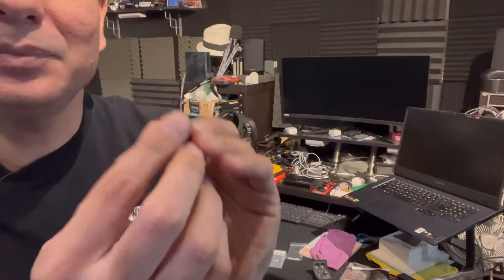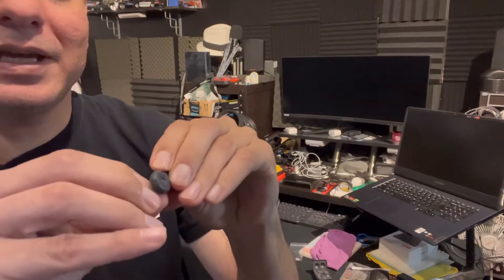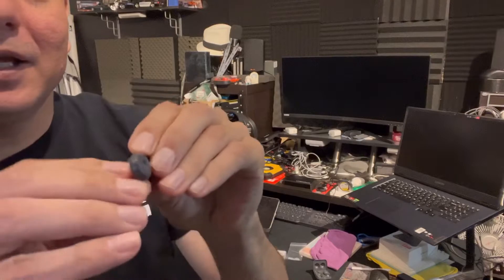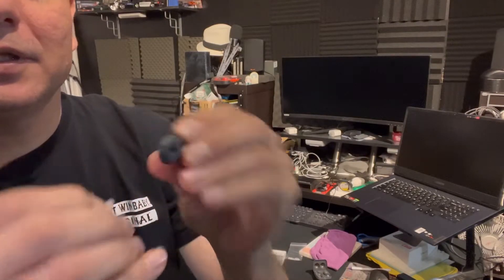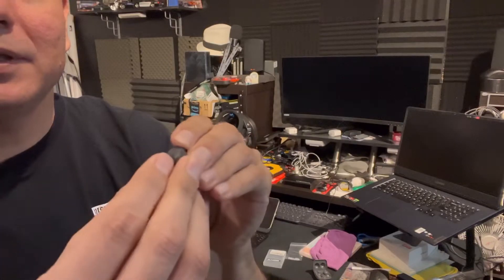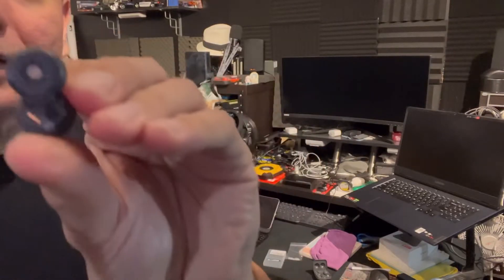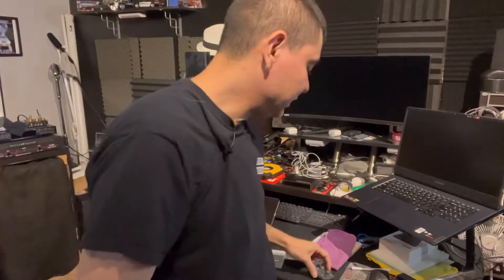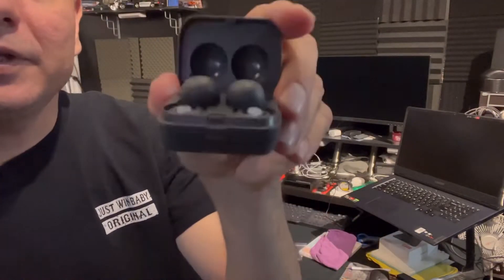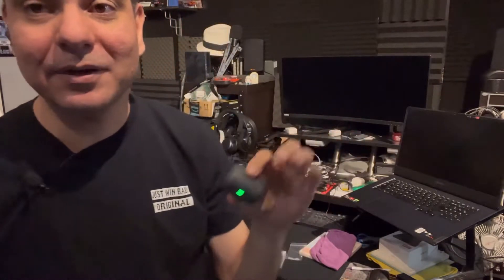They're very easy to put in — you just push them in. They're very easy to pull out too; they have a little edge on there and you can just pull them right out. They fit in very, very well. They're so small it's kind of hard to show you, but you can just push them in and they fit very well. They still fit in the case with no issue as well — you can see that both of these have the plugs in.